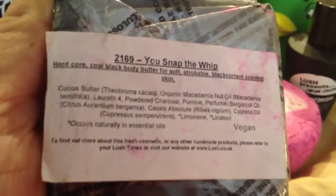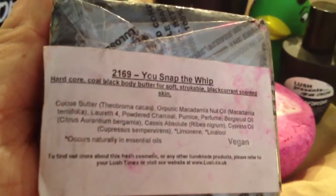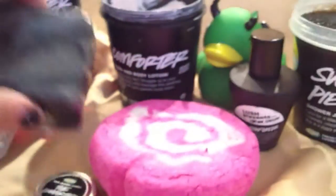It's called 'cold black,' but to me it's more dark purple when I look at it in the light. Regardless, you snap the whip, and again it's in the same scent family as the Comforter Bubble Bar.